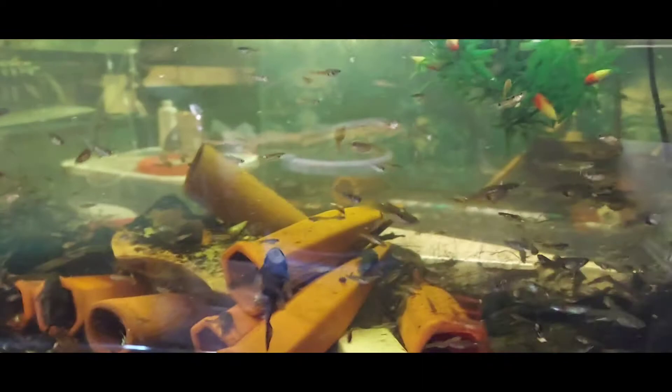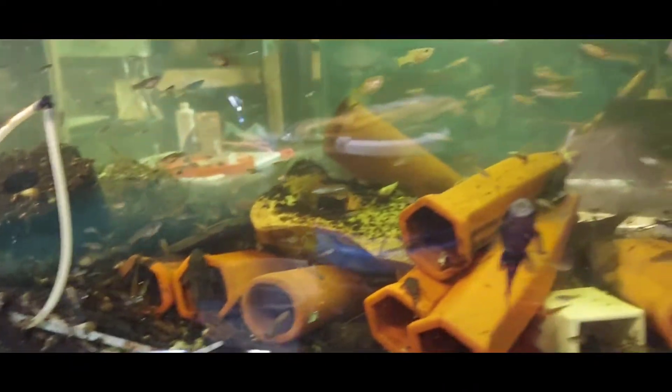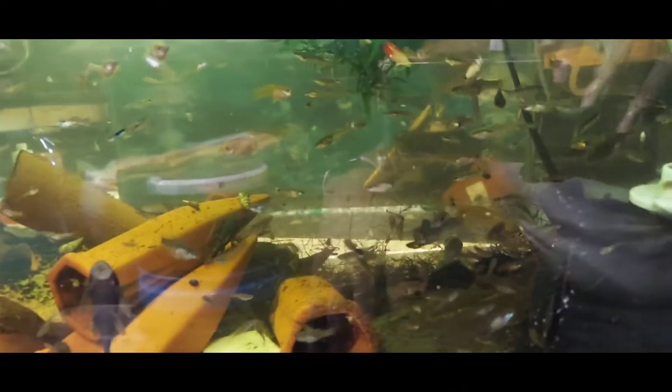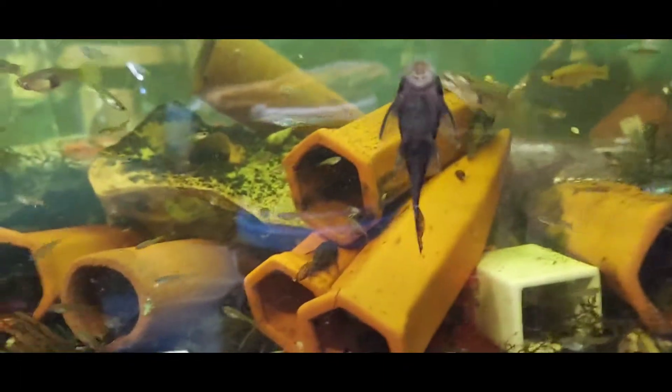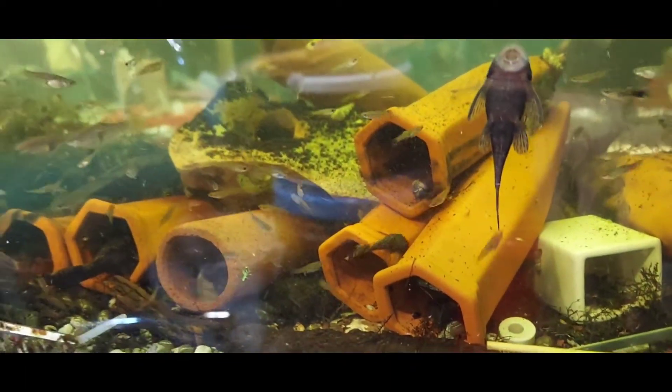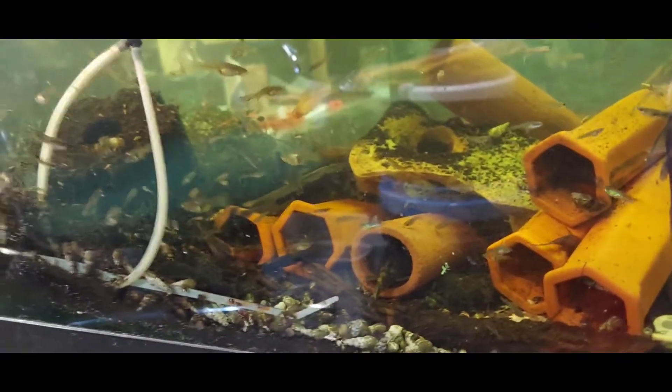Look at these — I got a ton of them, they've just been breeding and breeding. These are my guppies, a little bit of everything in here. It's got to be well over a couple hundred in here. And then I got the green dragons in here and a couple of other plecos.